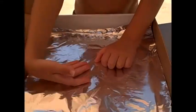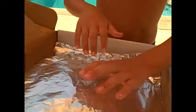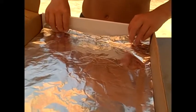Mom cut a flap in this box so now we can open it — basically it looks like an oven. Next, we're going to tape the tin foil to the bottom of the box so it will reflect the heat onto the crayons to melt them.